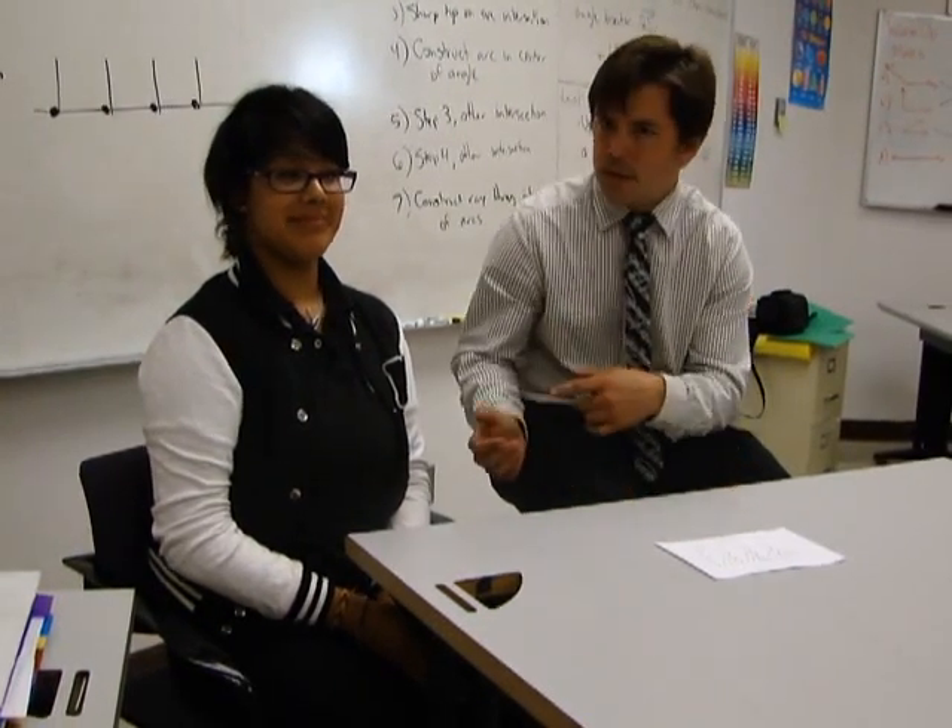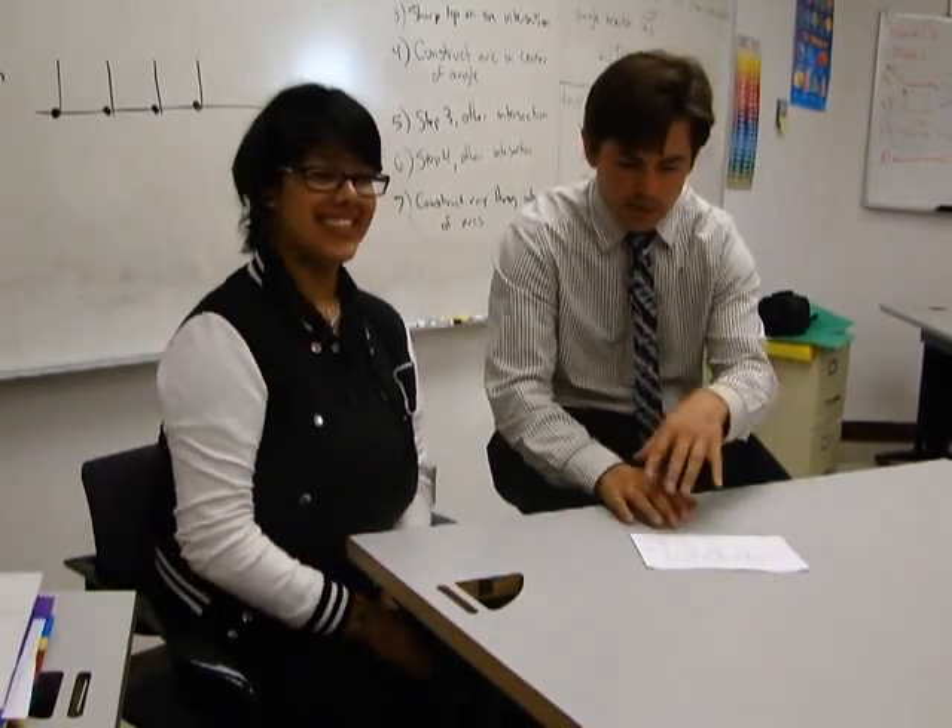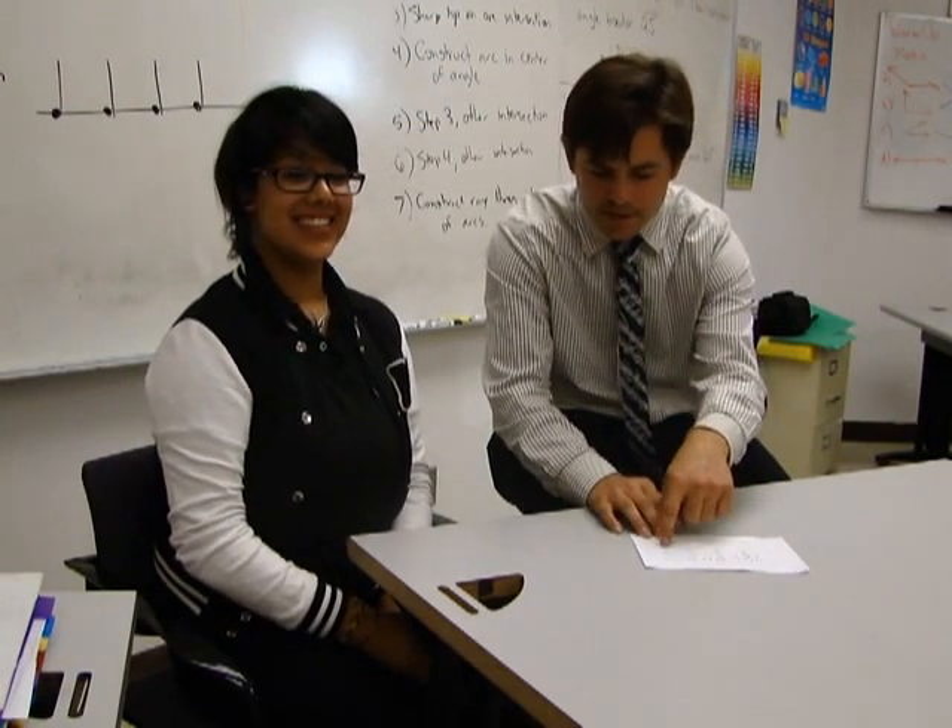Hi, I'm Mr. Smith. This is Stephanie. We're going to be demonstrating to you whole notes, half notes, quarter notes, eighth notes, and sixteenth notes.